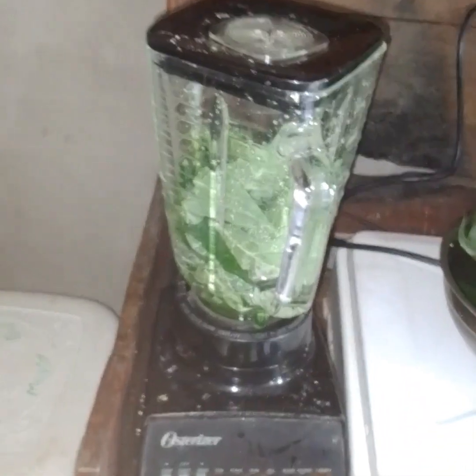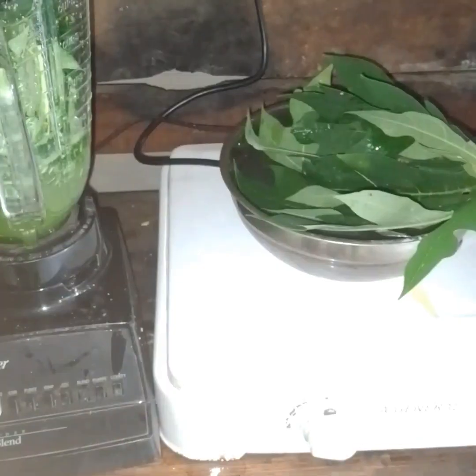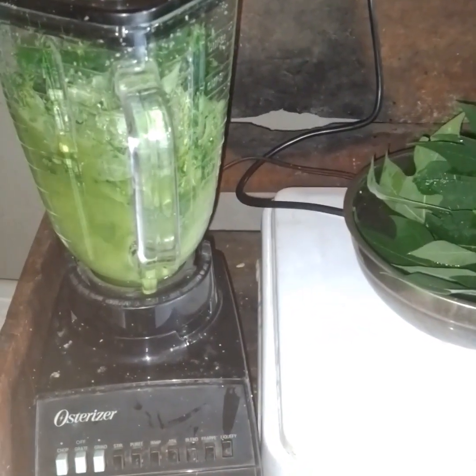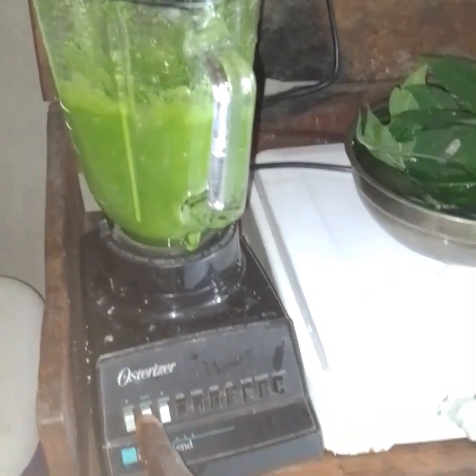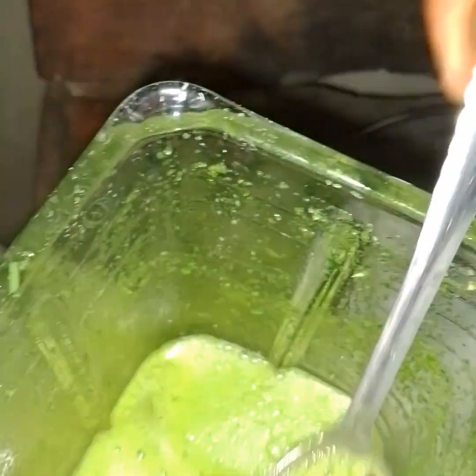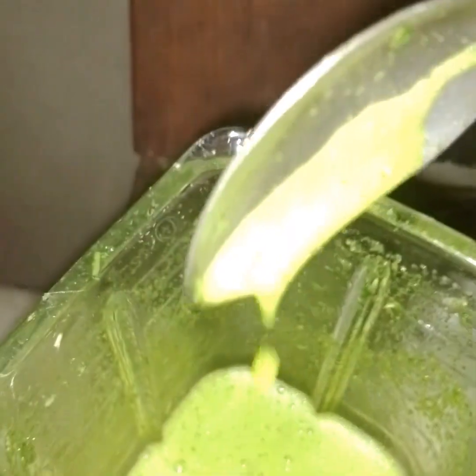Alright, let's blend now. While we are blending, let's blend our purple leaf together. Okay, I think this would be enough for the blending. Let's see what it looks like. This is our juice — purple leaf juice.